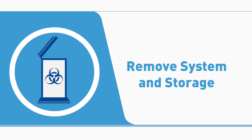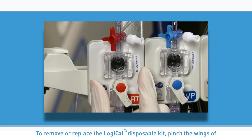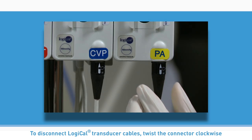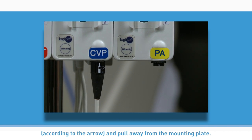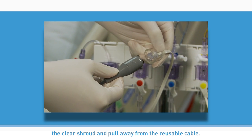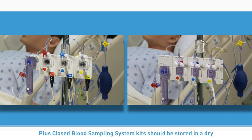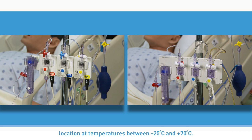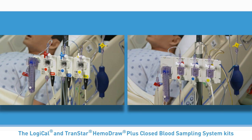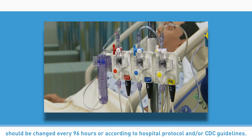Remove system and storage. To remove or replace the Logical disposable kit, pinch the wings of the disposable cartridge and remove it from the reusable plate. To disconnect Logical transducer cables, twist the connector clockwise according to the arrow and pull away from the mounting plate. To disconnect the Transtar cables, gently press down on the tab inside the clear shroud and pull away from the reusable cable. The Logical reusable pressure transducer and Logical and Transtar Hemodraw Plus Closed Blood Sampling System kits should be stored in a dry location at temperatures between -25°C and 70°C. Kits should be changed every 96 hours or according to hospital protocol and/or CDC guidelines.